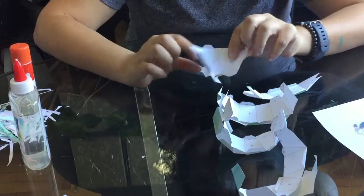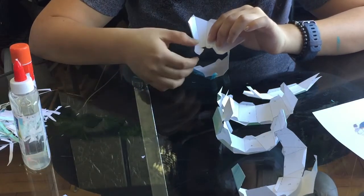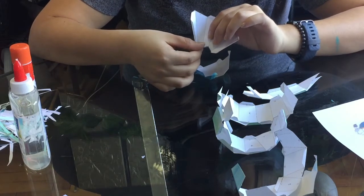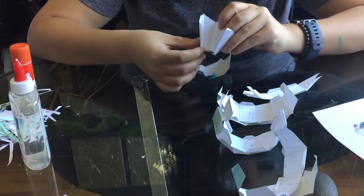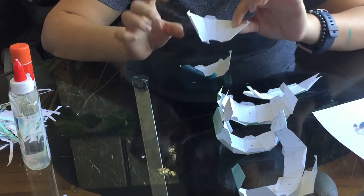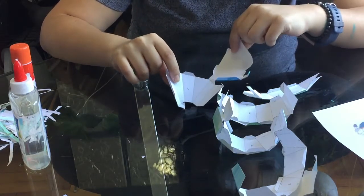There aren't really any instructions but there are numbers — this is a two and this is a two, so you glue the two to the two. Same here: the four goes to the four, the one goes to the one, the seven to the seven. You basically just match up all the numbers. This is going to be critical since some pieces don't have the numbers on them.